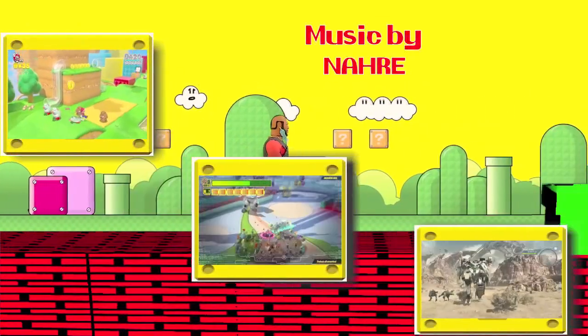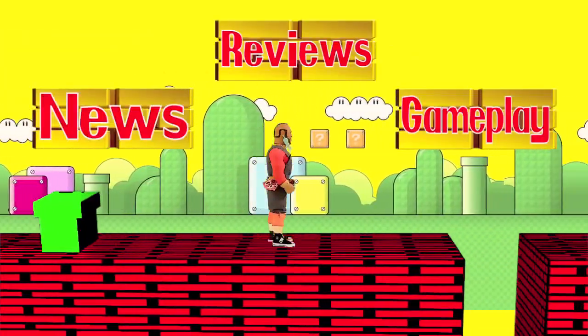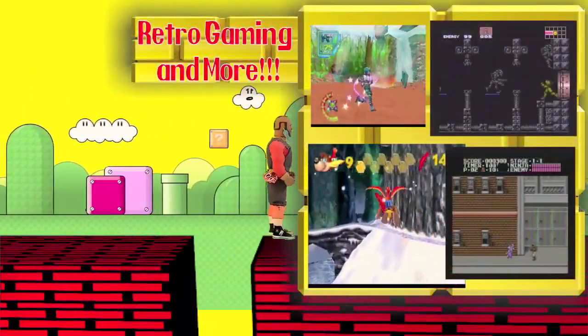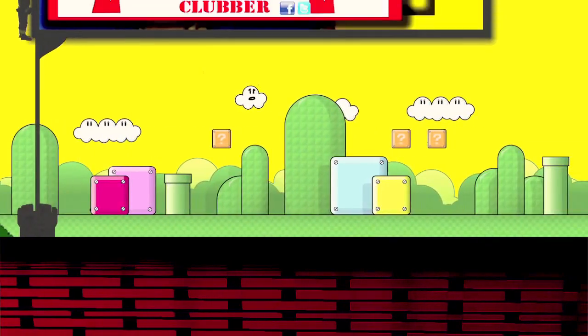Nintendo video games are favorite ones from me. News and reviews, some gameplay too. Battling drones is what I do. M-I-Z-Z-A-H is the show by MZA-T. It's the show by MZA-T. BOOM!